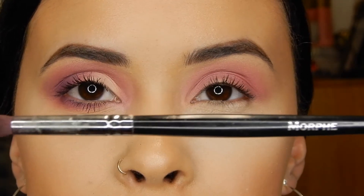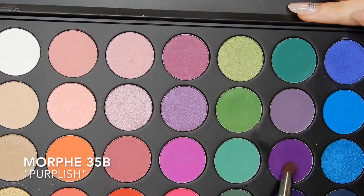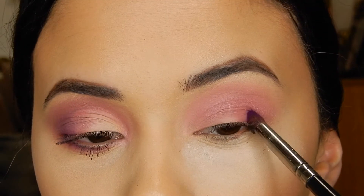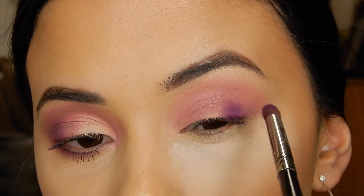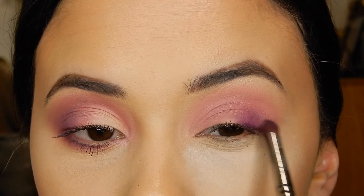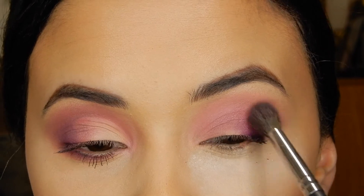Now I'm going in with my Morphe E18 brush, which is a smaller, more dense blending brush — great for getting very accurate in the outer corner. I'm going in with this deep purple to deepen up the outer V, lightly pressing it on the outside using tapping motions to build up the color before I start blending. Then using the same brush I'll lightly blend it, and go back in with that fluffy blending brush to blend the colors together better.